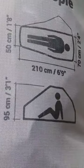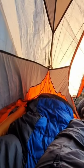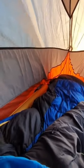The tent is 60 centimeters wide and just under one meter tall at the highest point. I'm 173 centimeters and my friend is the exact same height.